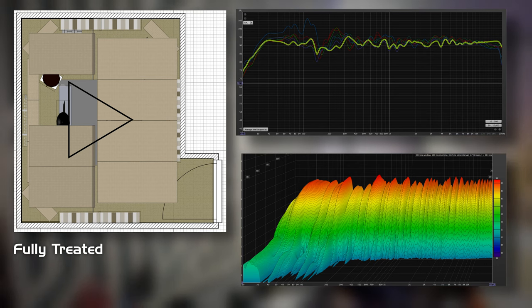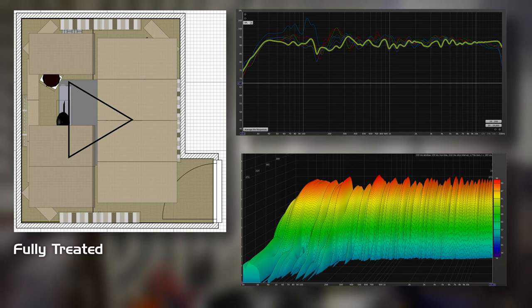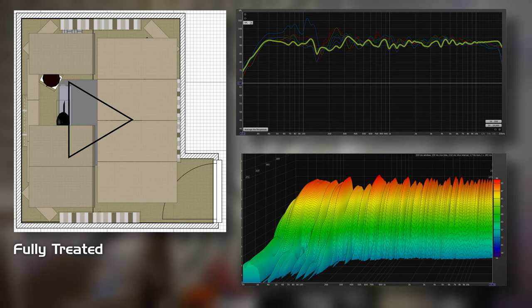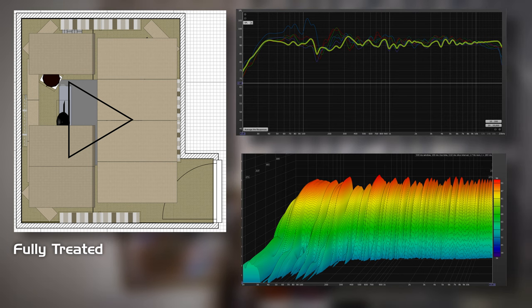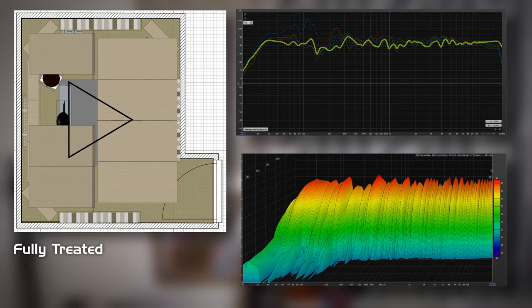Acoustic panels from GIK, methodology from Jesko at Acoustics Insider — sounds amazing. That's the whole studio build. Let's move on to some of the glamour shots and a rundown of my equipment.